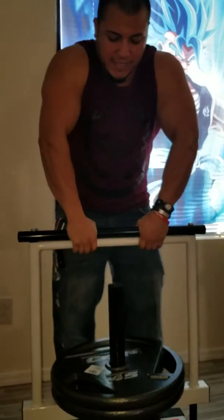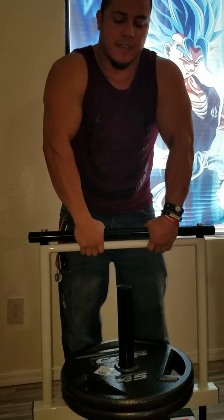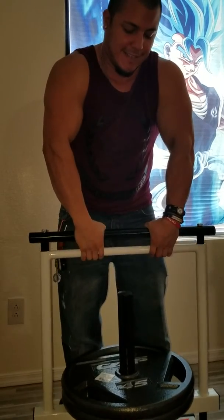I'm going to do two hands: one, two, three, four, six, eight, ten. Just as a warm up.